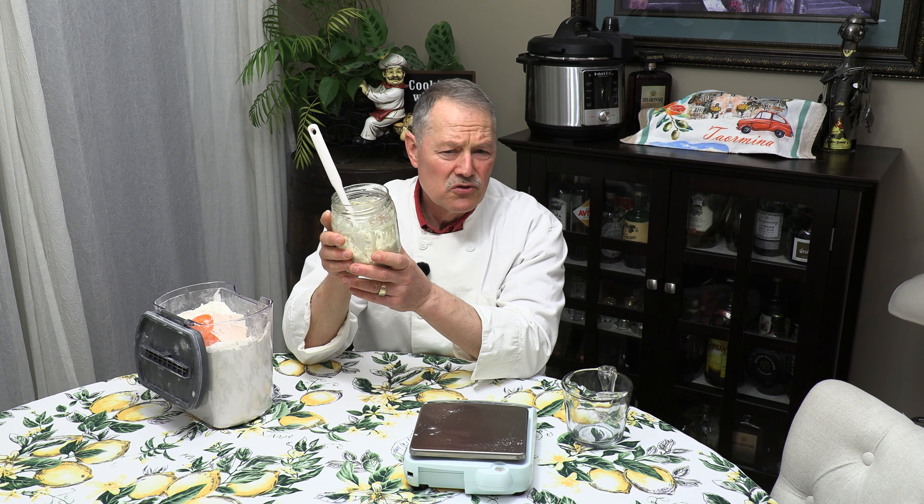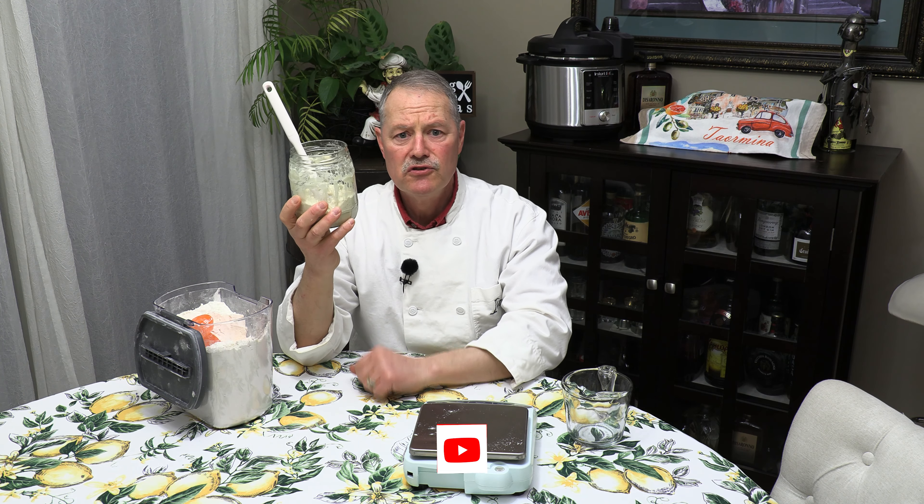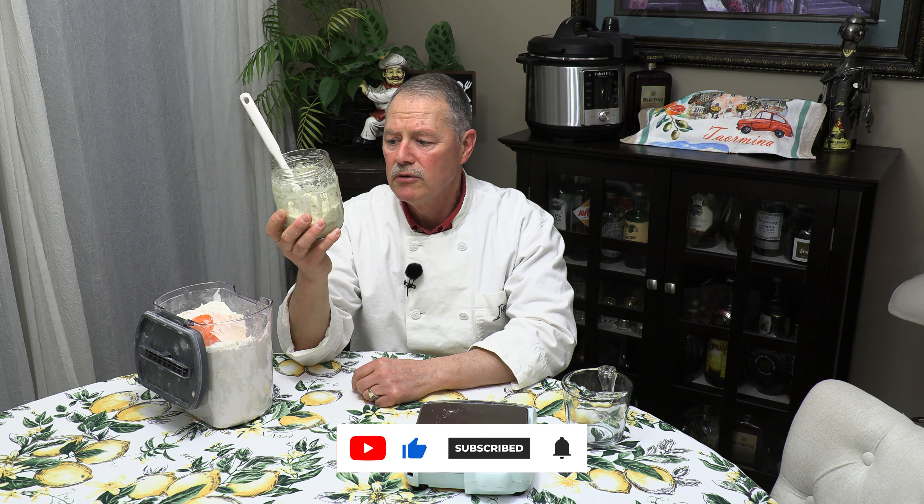I like to use my sourdough once or twice a week. Once a week is absolutely no problem. Put it in the fridge, take it out when you need it, let it come to room temperature and use it. You'll have an active sourdough starter — no problem.